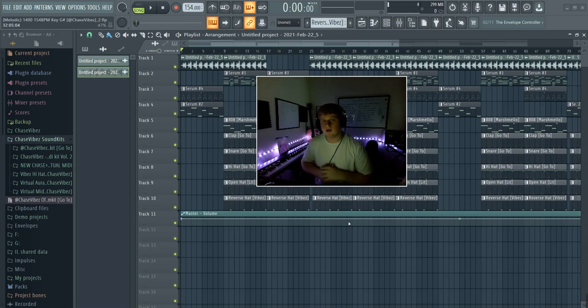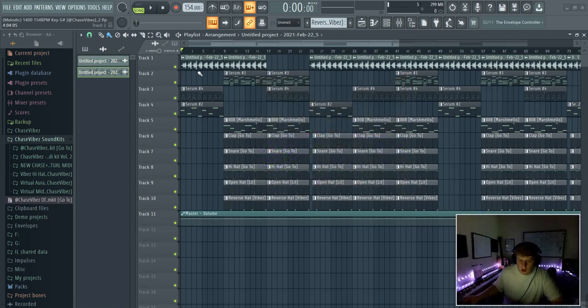Yo, what's going on y'all, it's your boy Chase Vibes back with another video. As y'all can see from the title, today I'm gonna be showing you how to make beats for Sofaygo and Tyfontaine. Let's just go ahead and get right into it.